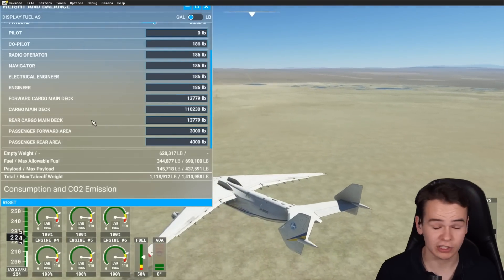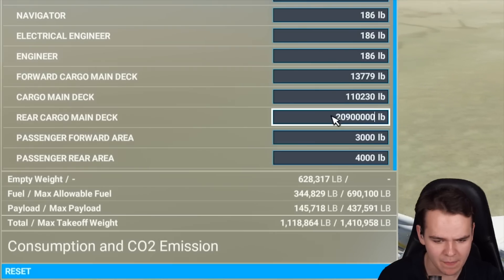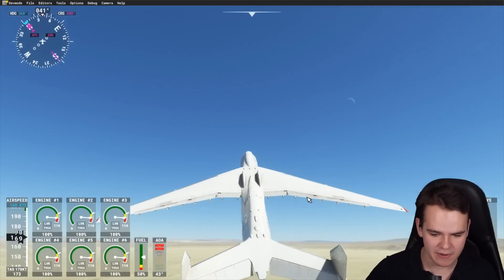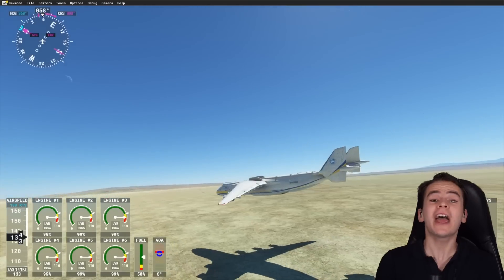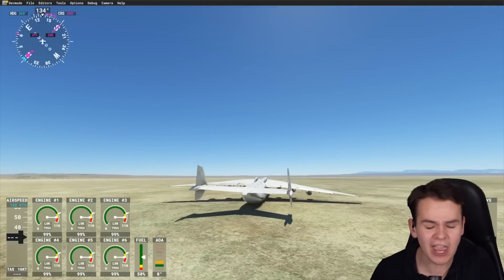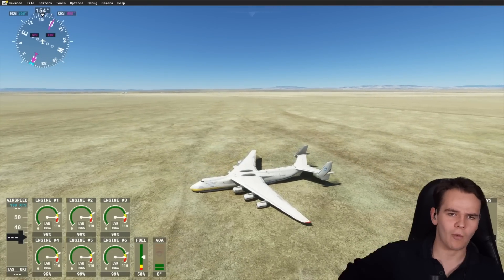Let me try the opposite as well — rear cargo main deck, make it extremely heavy, millions of pounds. We are very, very heavy, and this is going to an end. We are literally being pushed down. This is a great experiment. What did we learn today? Pretty much nothing. Planes act like they are expected to. See you guys — thank you so much for watching today's video, and I'll see you guys tomorrow, as always. Good night.